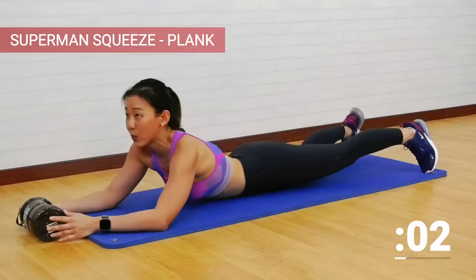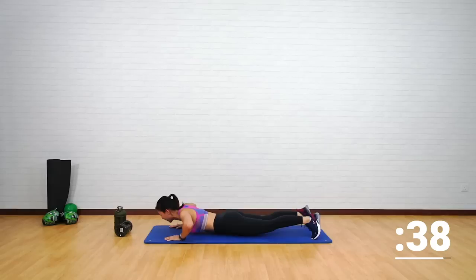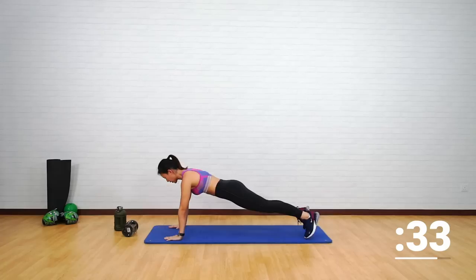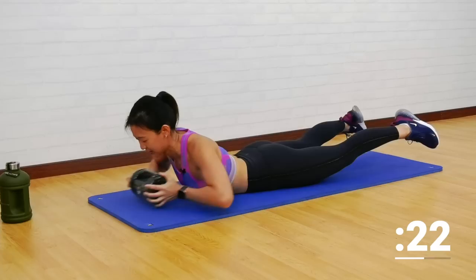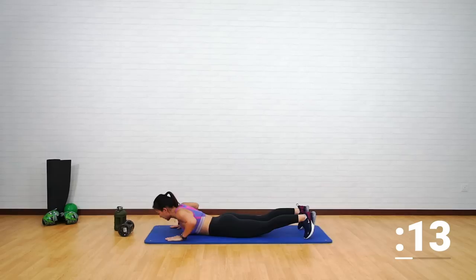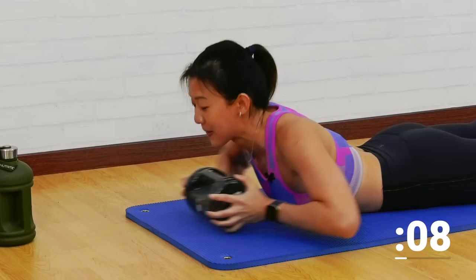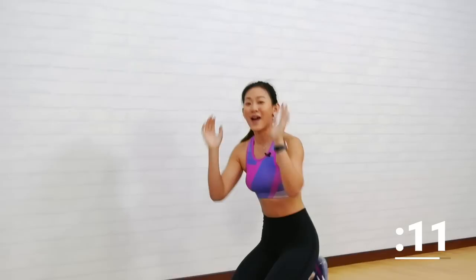The second workout — lie down on your belly. You can choose to use a weight. It's going to be a superman squeeze to plank. Grab one weight, hold it, squeeze it, release it, and push up to a plank, then back down. This is a really good workout for your traps as well as your shoulders. Remember to slowly lower yourself down and push yourself up — do not peel yourself off the mat.